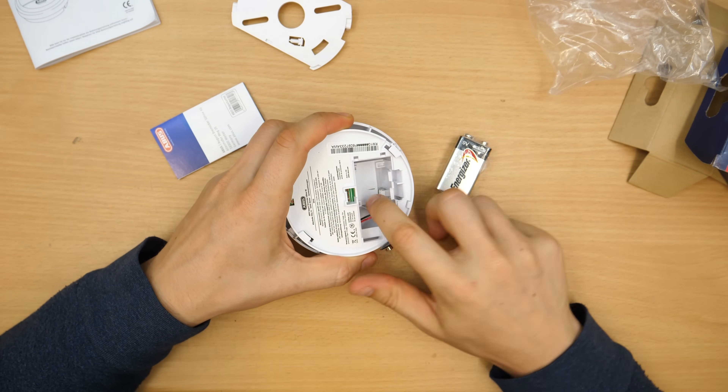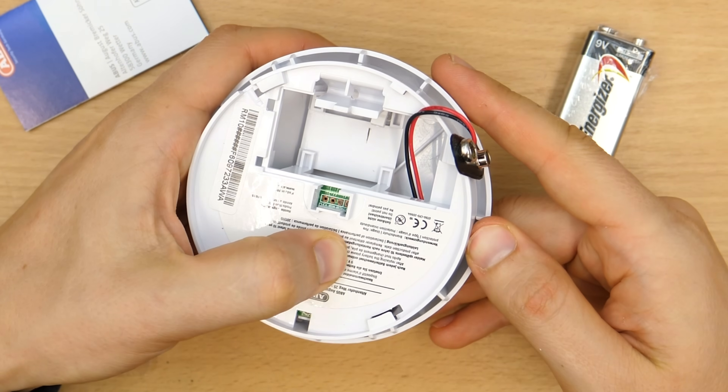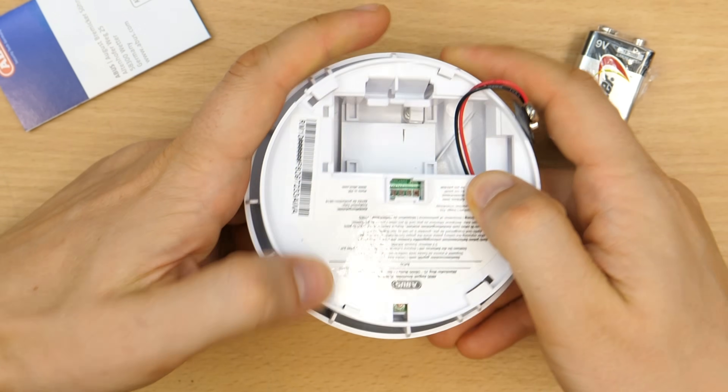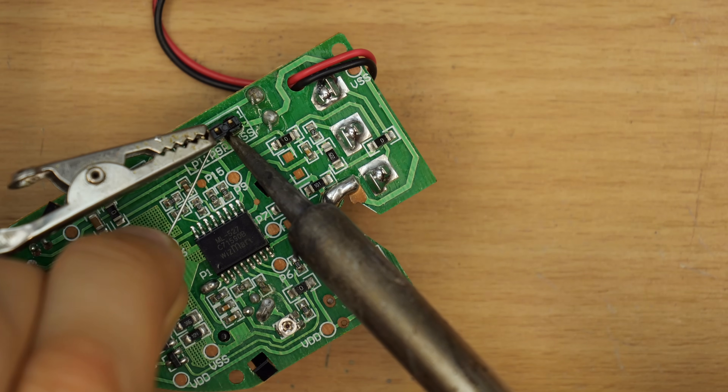Most smoke detectors have some kind of interface which can be used to read out externally. This one doesn't have a connector, but it seems that there are at least some pads. I opened it, scraped off the protective coating, and soldered on some pins.